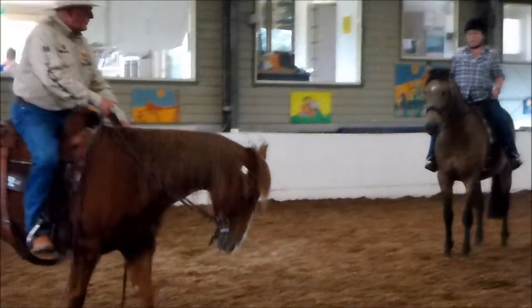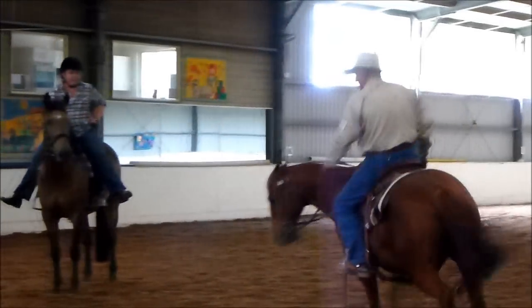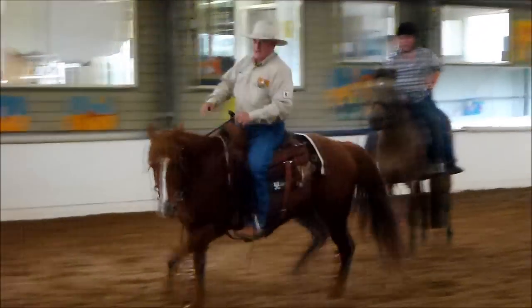I try training one for a reining horse. I'll do little stuff like this to start blending my maneuvers into another.